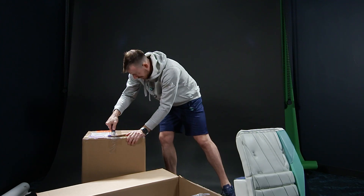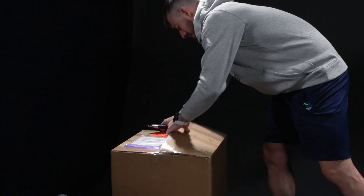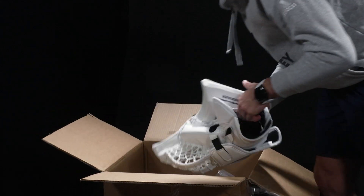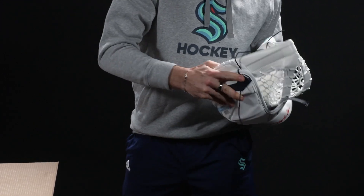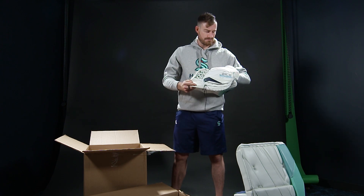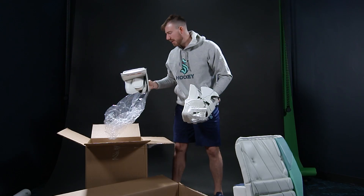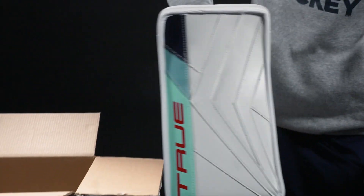And then we got the gloves. Let's see what we got here. The glove is the same way — pretty simple on the outside. I love to keep the white because the net is white too and the boards are white, so I try to keep it as minimal as possible. Same with the blocker, so the whole concept flows nicely together.